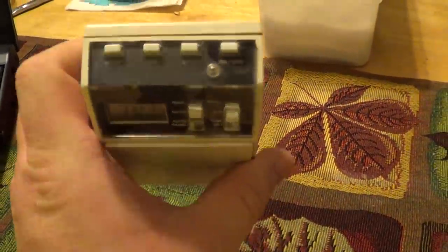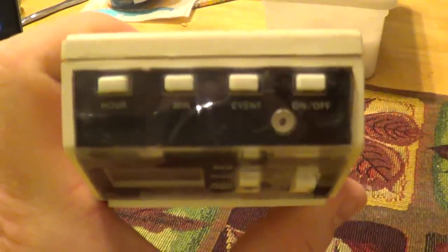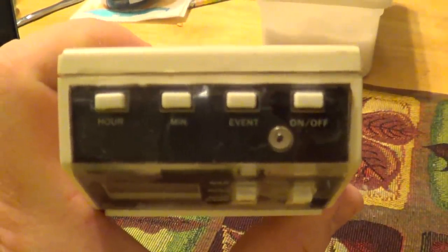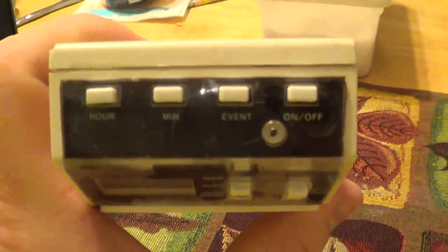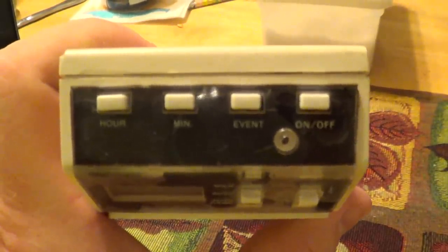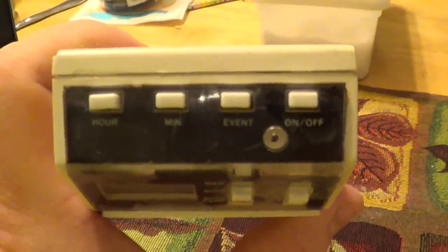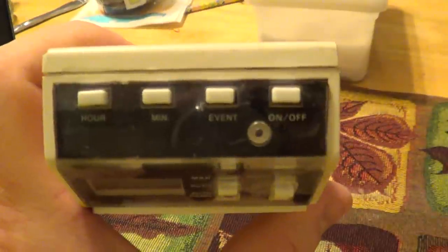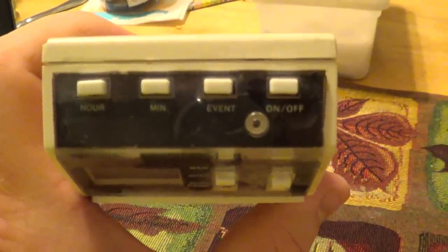Its control set is pretty basic, but it's also everything you would expect from a timer. You have adjustments for both the hour and minute, an event button that allows you to program up to six or seven different timer cycles, and an on and off button that allows you to operate any attached load manually if the need should arise.